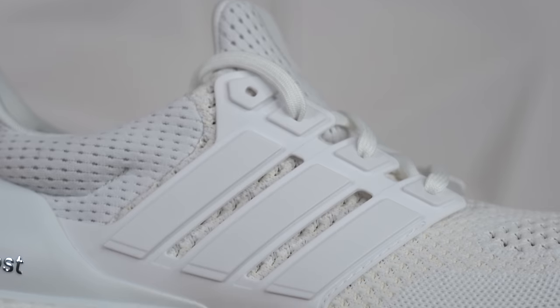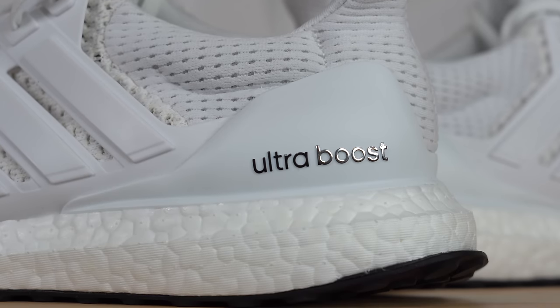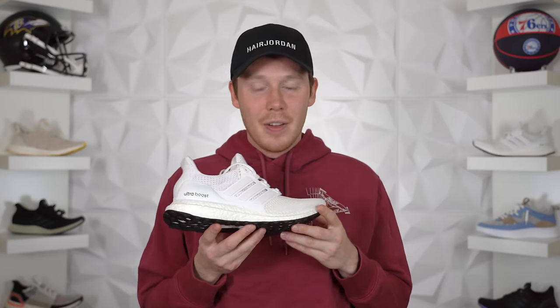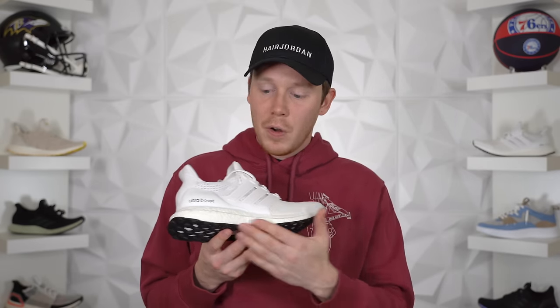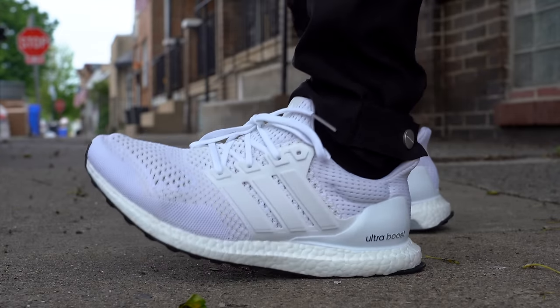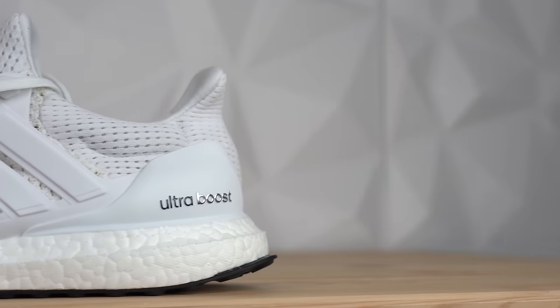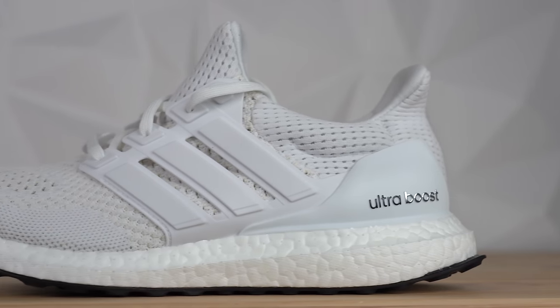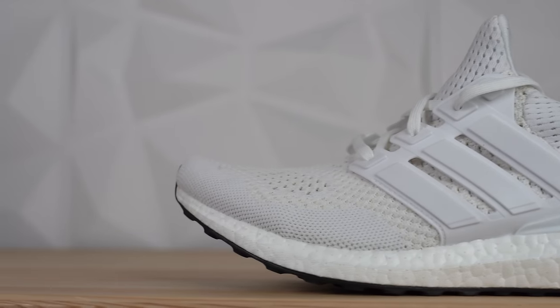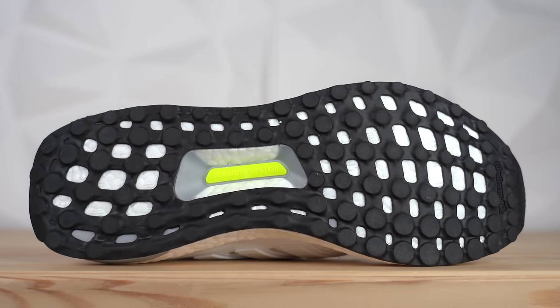Continuing back on the shoe, you get to that classic Ultraboost midfoot cage in matte white, and then moving farther back you get to the Ultraboost heel counter also in matte white, which has the Ultraboost text in black and silver. Then moving down, you get to the namesake of the Ultraboost sneaker — the full-length Boost midsole. In 2015 this Boost midsole blew my mind; it was the most comfortable shoe I'd ever put on my foot. Even five years later I still think the Ultraboost is one of the most comfortable shoes I've ever worn. Finally, at the bottom you've got a black continental rubber outsole with a bright neon green torsion system in the midfoot.